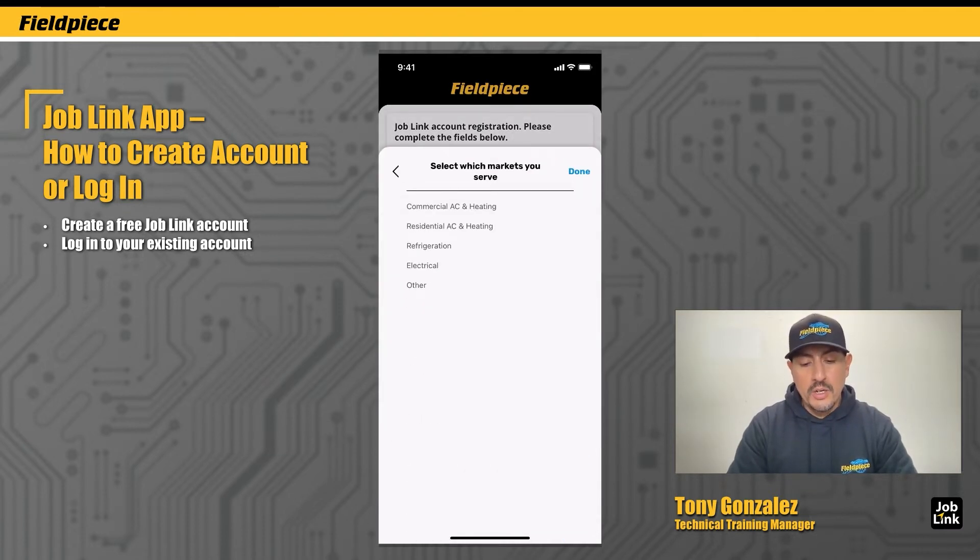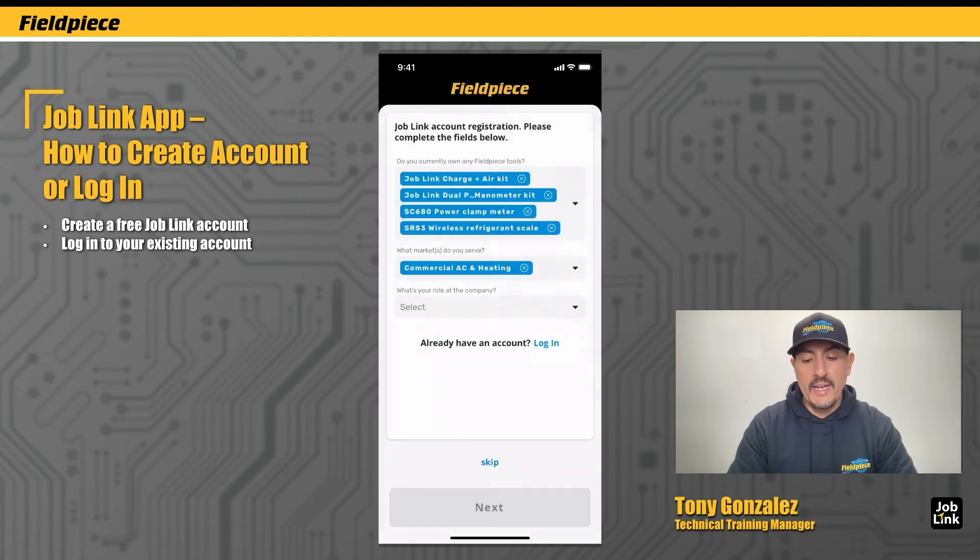What markets do I serve? I'm a commercial AC and heating guy, let's say, and my role at the company is a service technician. You can skip this page if you like — that's fine as well.